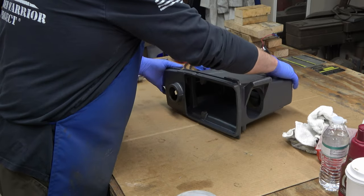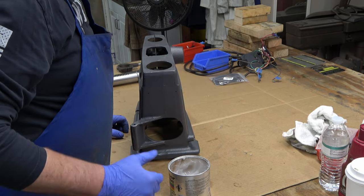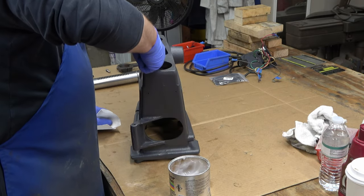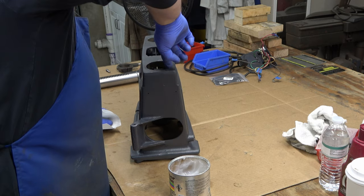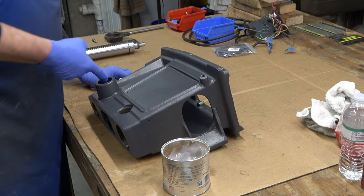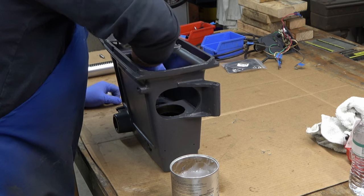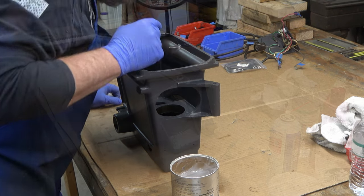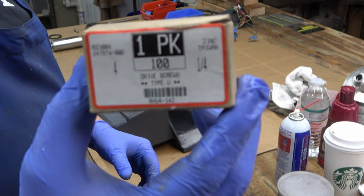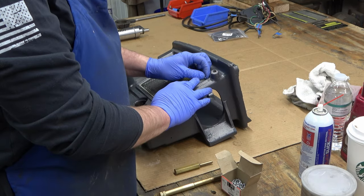Next we're going to assemble the head. The first thing is to lube up all of the bores in the head — and there are a lot of them. The only bores that will not get lube are the two spindle pulley bearing bores, but every other bore is going to get lubed. I'm using number 4 quarter-inch drive screws, which you can get from McMaster-Carr — a box of about a hundred costs around ten bucks.